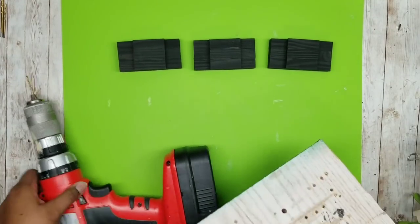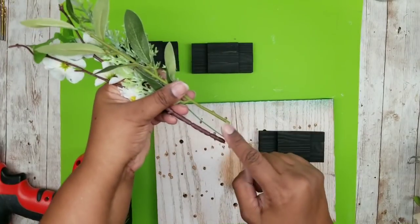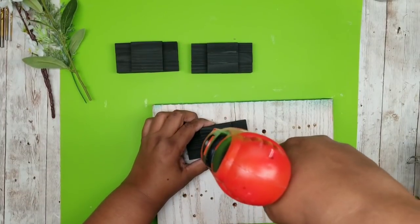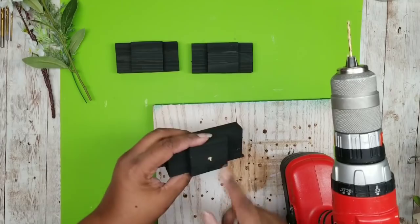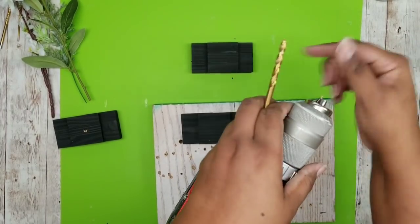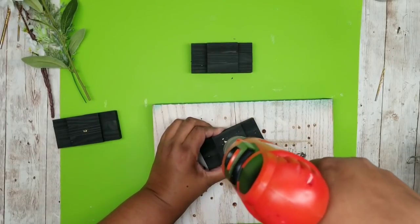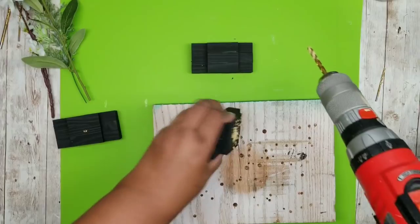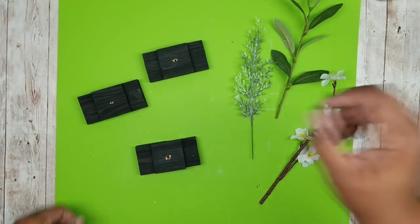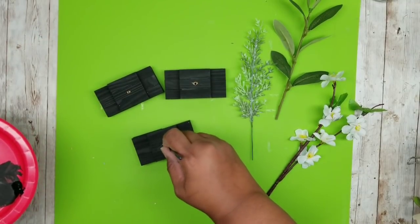Now that these are dry we're going to prepare the mounting holes for our plants. Our plants have different stem widths so we need to drill a hole appropriate for each stem. I picked out a drill bit that will match each one of my stems and I'm going to drill a hole in the center of each block set. You could have done this before painting — it's all up to you — but I went in and touched it up. Drill a hole in each piece, remove all that sawdust, and touch up those drill holes to make sure everything blends in.